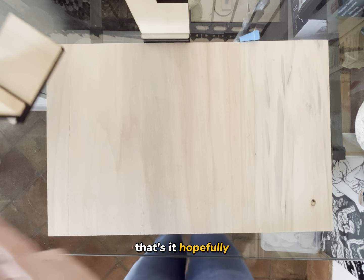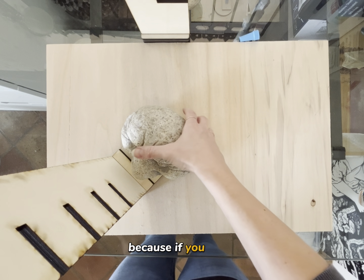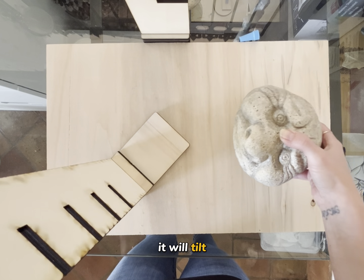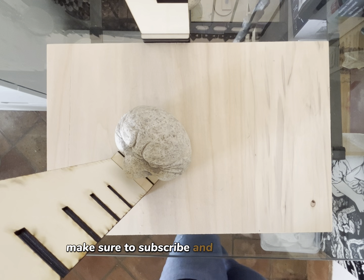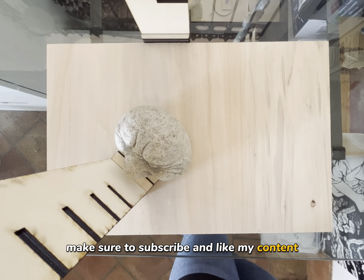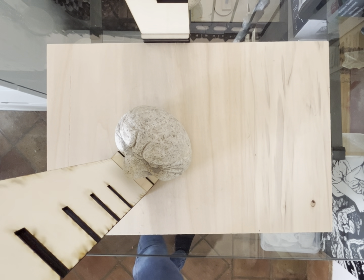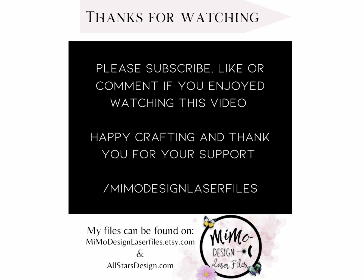Even though I assembled this while it was laying flat, you can see it doesn't wiggle anymore. So that's it. Hopefully you'll be able to make a bunch of tutorials. And as I said, you want to place something heavy on it — because if you don't, it will tilt. Something heavy on top, and that's pretty much it. Thank you for watching and I hope to see you soon. Make sure to subscribe and like my content, and also join my helping group, Laser Up with Mima Design on Facebook, where I share a bunch of tips. And if you have any requests for other files, just let me know. Bye.